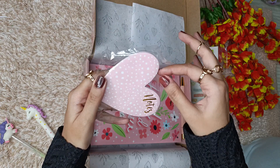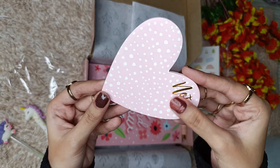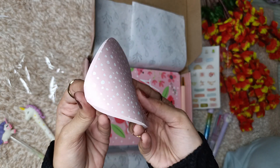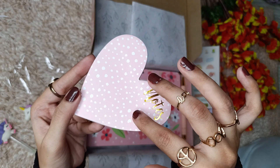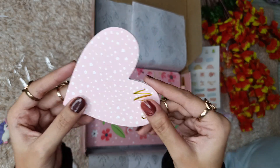These are heart-shaped note pads and this is how they look. Here you get gold foil with this beautiful pink and white polka dot theme, and all these engraved notes will be written here. You can write cute little stuff and just stick it on your planner or anywhere you want.